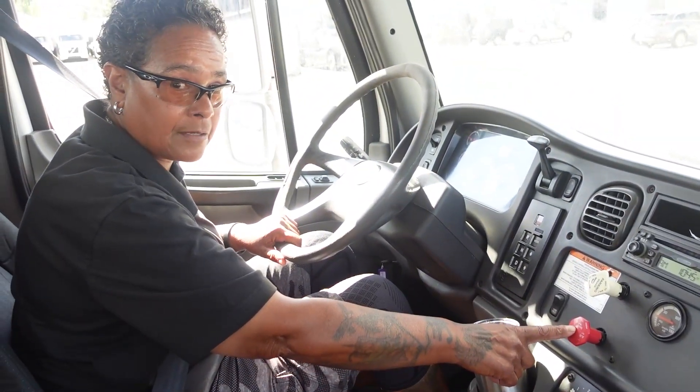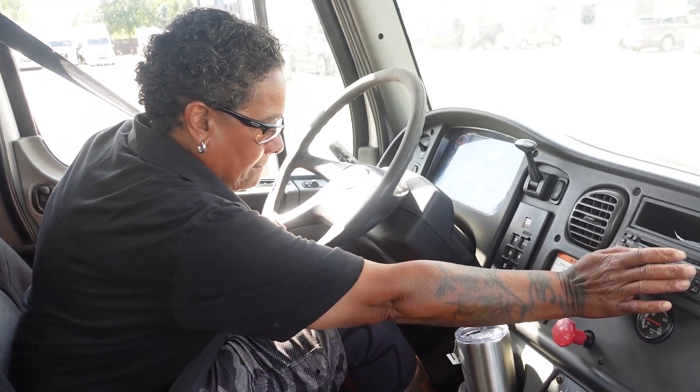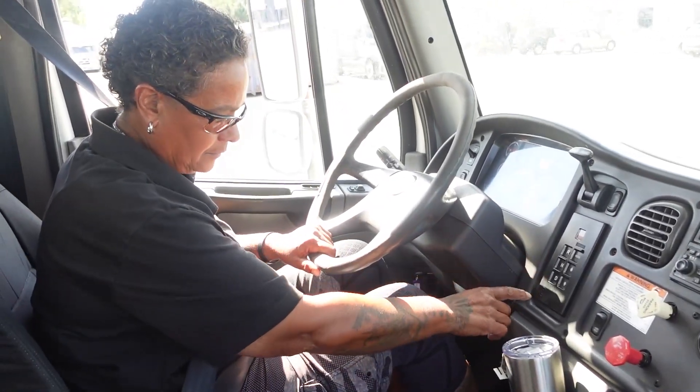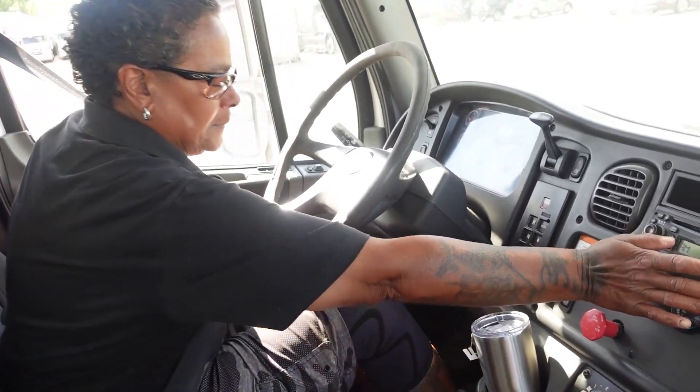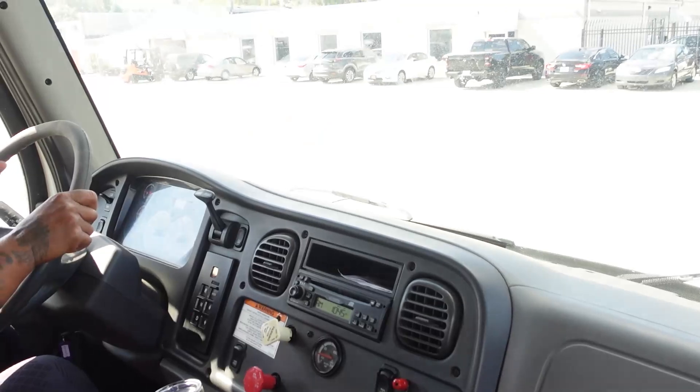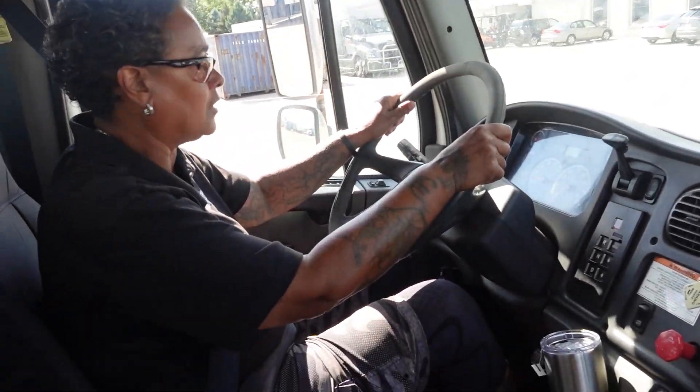Now I'm going to check my trailer brake. My trailer brake held. Now I'm going to check my service brake — I've got my foot on the service brake. My service brake held, and the truck did not pull to the left or to the right.